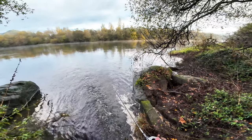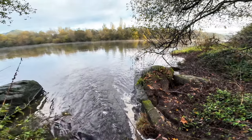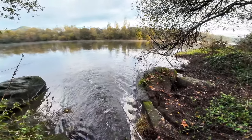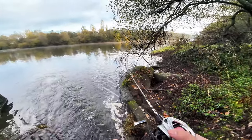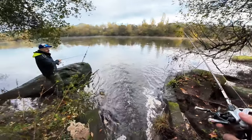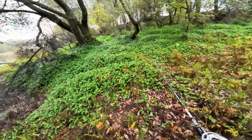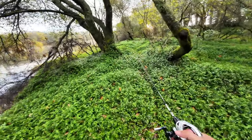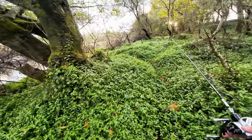My friend over there is also trying to catch something. He's using the Leo Fishing rod with the LQNF — a very budget-friendly combo that you'll see on the channel in the following weeks, as a very affordable way to do trout fishing, chub fishing, and even some bass fishing.